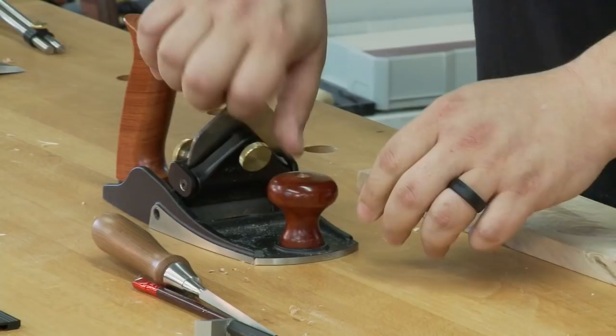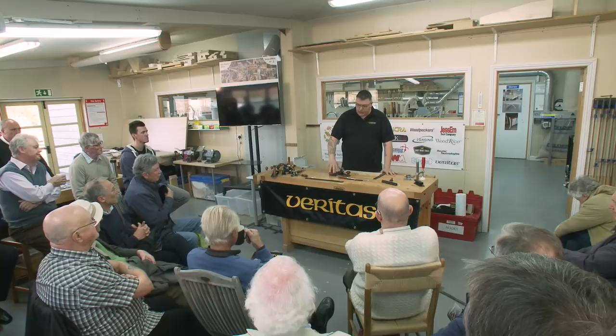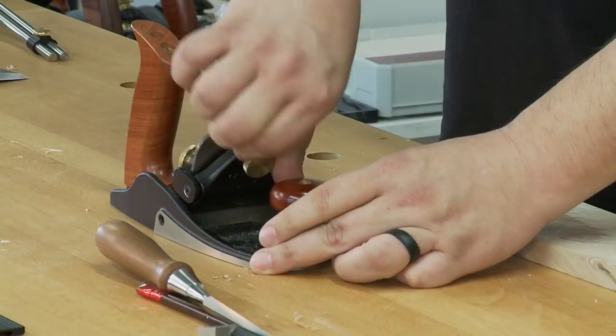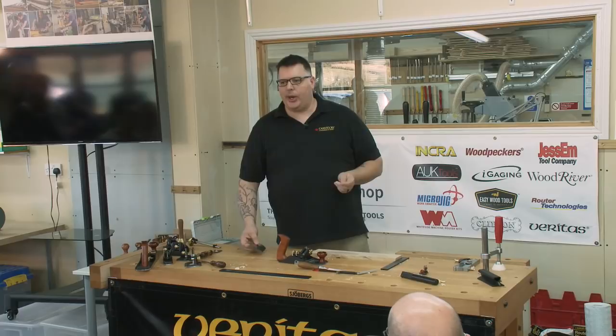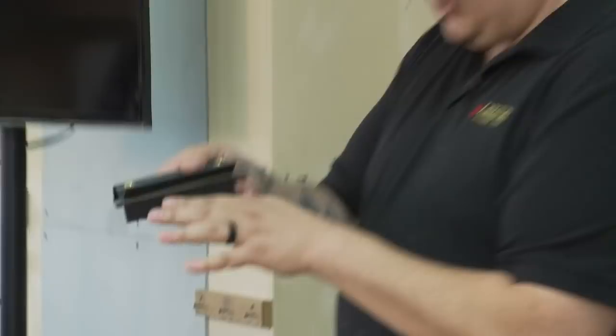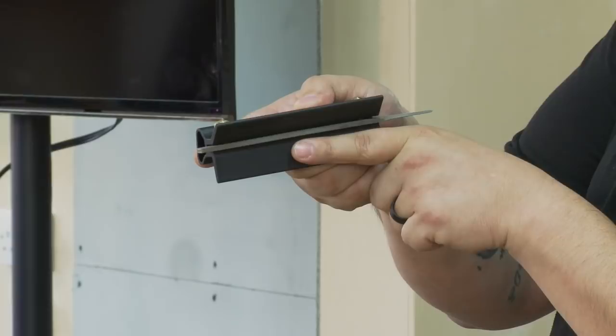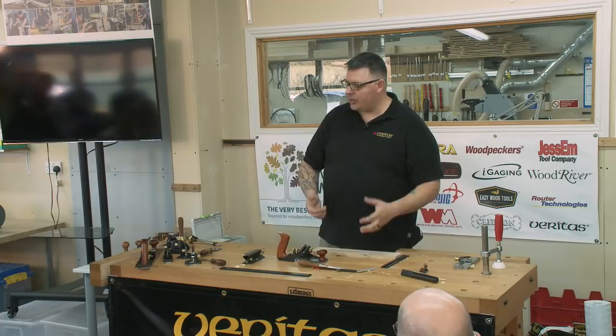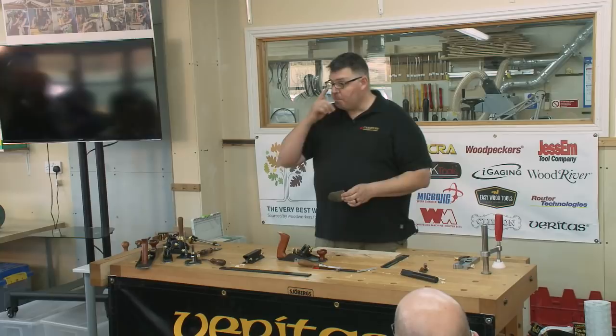I treat a scraping plane very similarly to a hand plane. With card scrapers, you joint them with a file using a jig that holds it at a nice 90-degree angle. You put the card edge-down on a water stone to get rid of the file marks, then turn a hook. But with a scraping plane, you need to approach things a little bit differently.